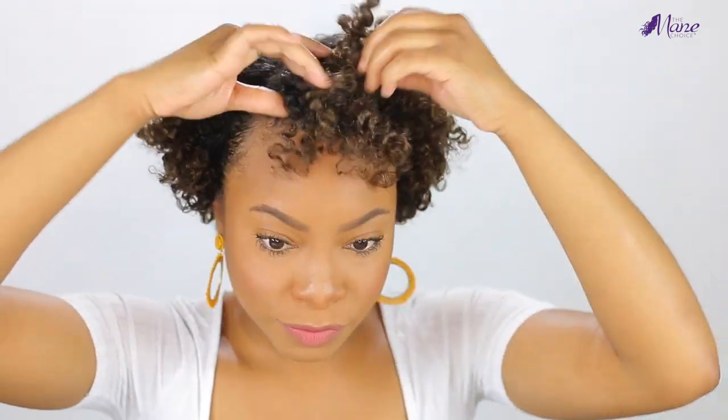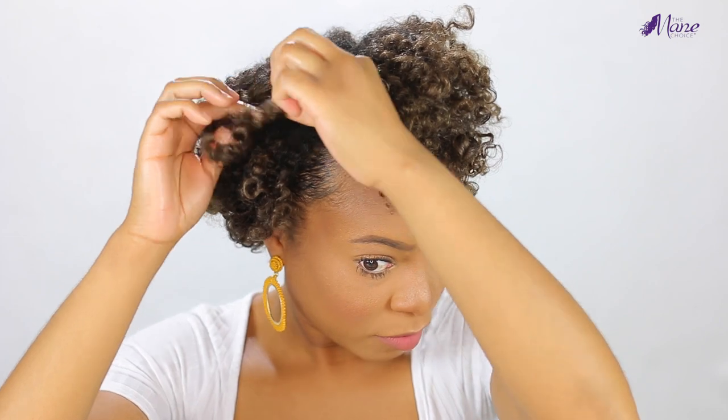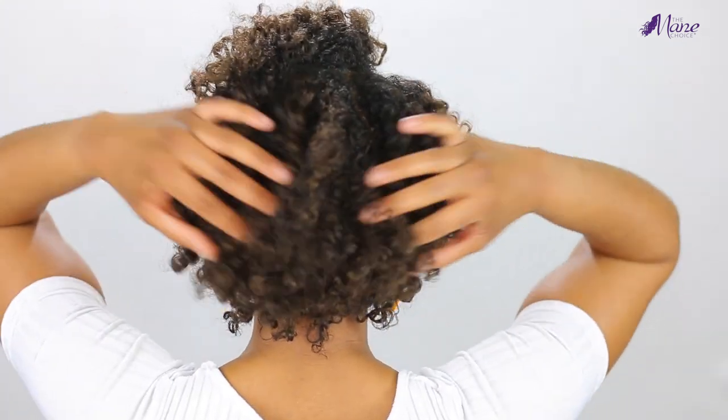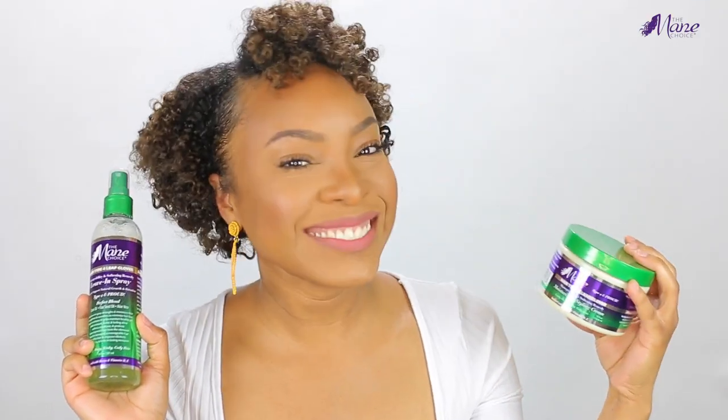After some fluffing and picking out at the roots, these are my results. I love how my hair turned out — it was so soft, my curls lasted all week long, my hair was super moisturized, and those edges were laid all week long. I am a fan of the Mane Choice Hair Type Four Leaf Clover collection — it's perfect for any natural texture but especially type four hair. I'd highly recommend it. Hope you guys enjoyed today's video! Please give it a thumbs up, I love y'all, have a wonderful day, and I'll talk to you all in the next video!